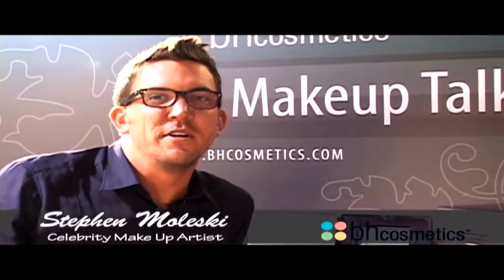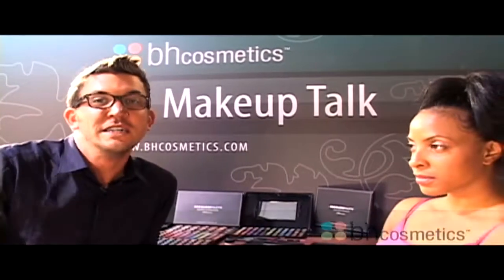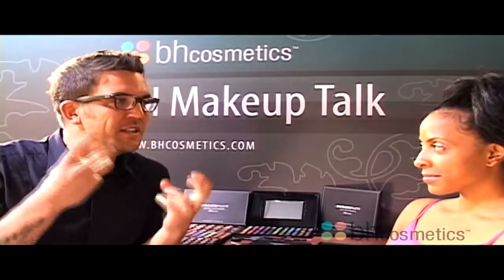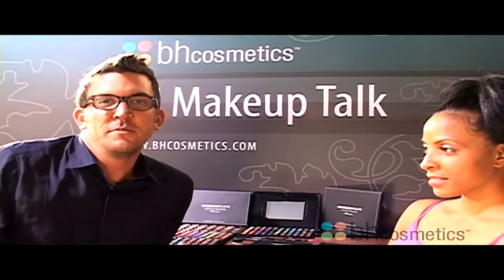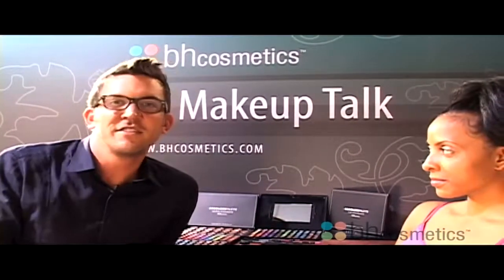Hi, I'm Steven Molesky, celebrity makeup artist, and I'm going to give you some pointers on how to highlight, contour, and illuminate the skin for the summer — being all glowy, making your nose smaller, making your cheeks bigger, whatever you're wanting to do. I'm going to give you some pointers. Let's get started.